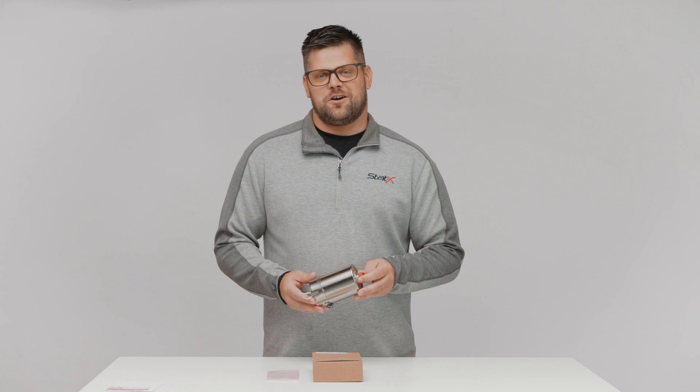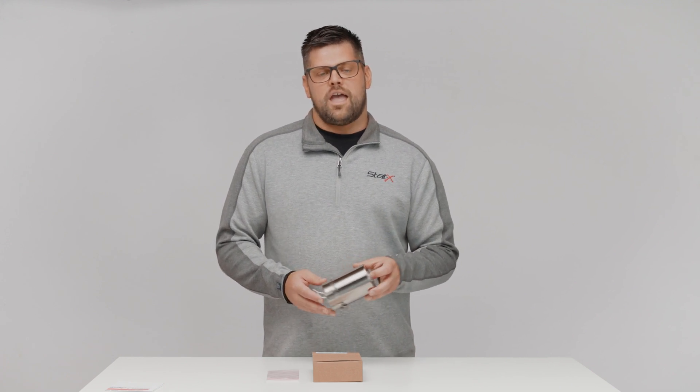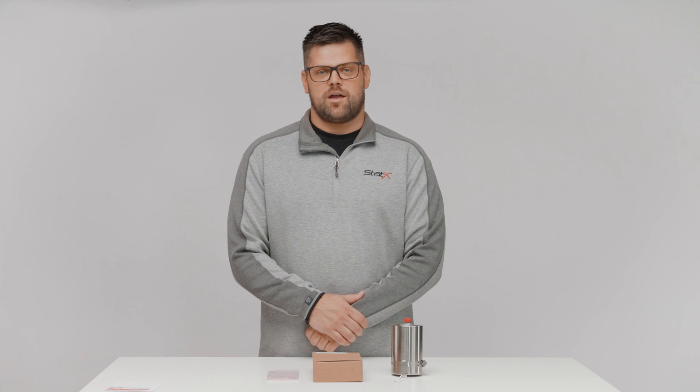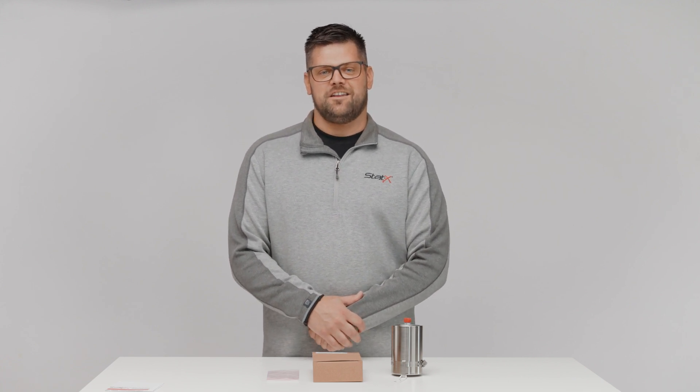Congrats, you've learned how to install a Statics thermal switch clip assembly. If you have any other questions or comments, please contact us at technical@statics.com, and as always, please click the like and subscribe button below for future videos from Statics. Look forward to seeing you next time.